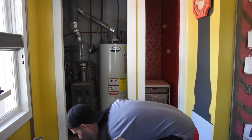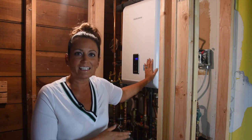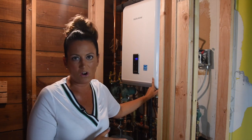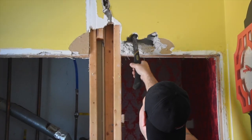Meet the Navian. This is a combo gas and hot water heater that only sticks out about 16 inches from the wall. This is a major space saver.